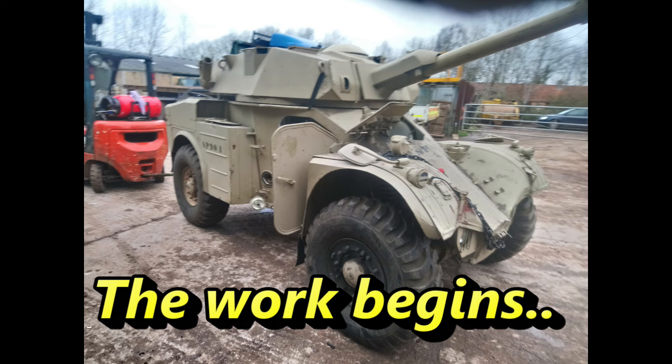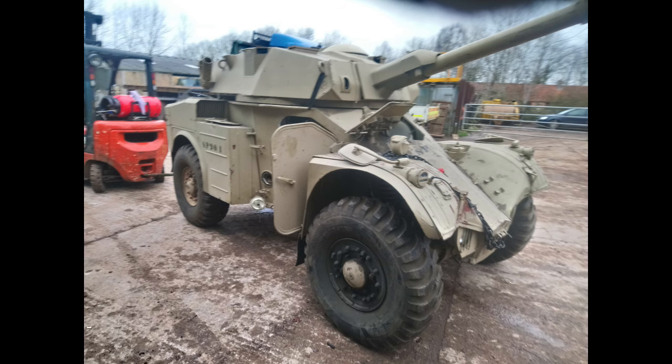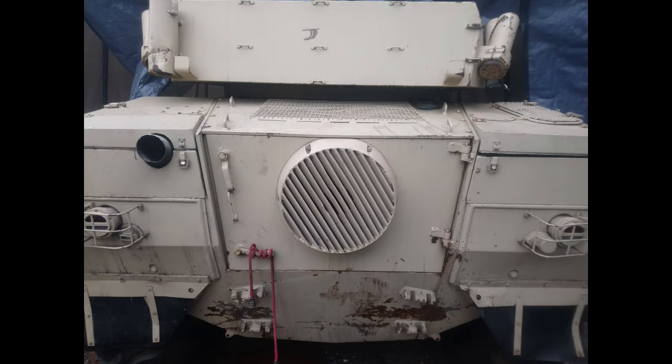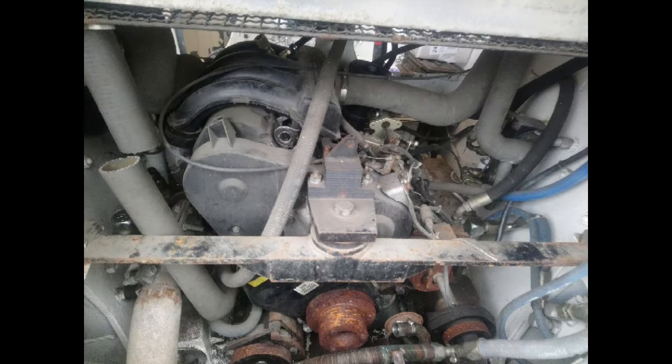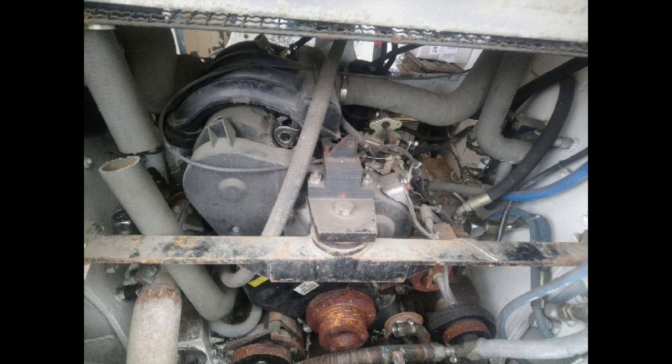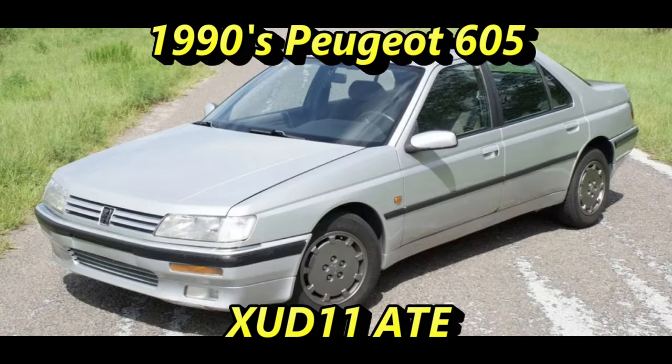To be fair, it was in pretty fair condition and we expected — naively perhaps — to be able to delve into that engine at the back of the vehicle and get the thing running with minimal work. As it turned out, the engine had really been run probably to destruction by its previous owners. You can see that they'd cut a lot of the cooling pipes and had also removed some of the timing elements. It was the 1990s Peugeot 605 engine, so we were confident we could get parts for it and get it fixed.